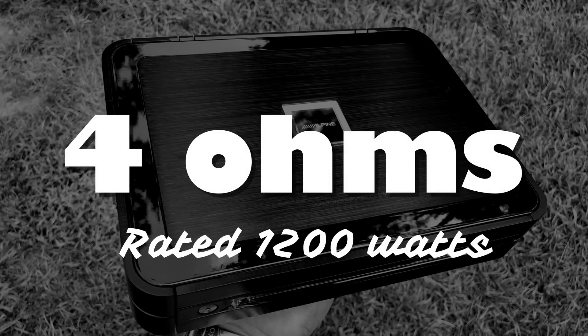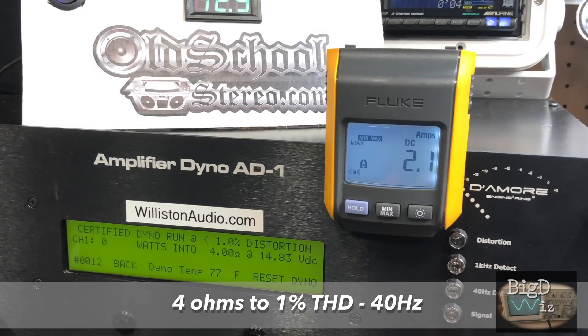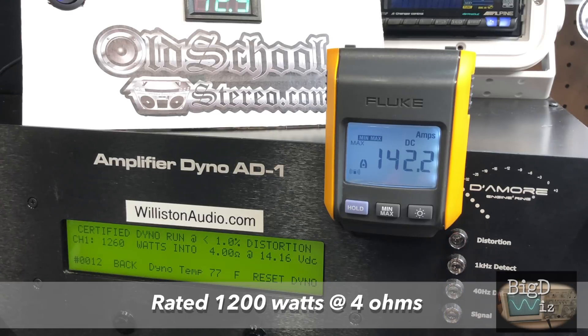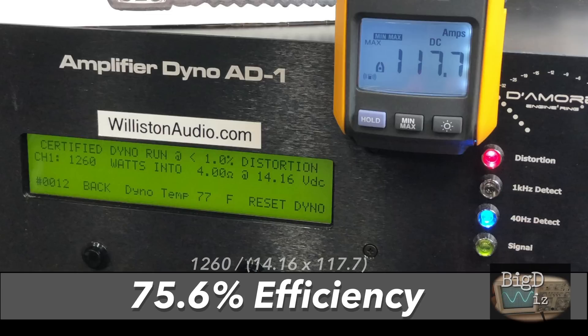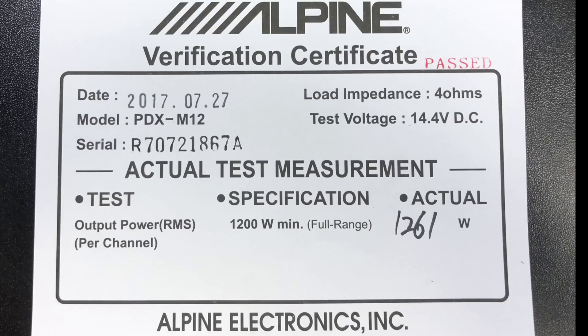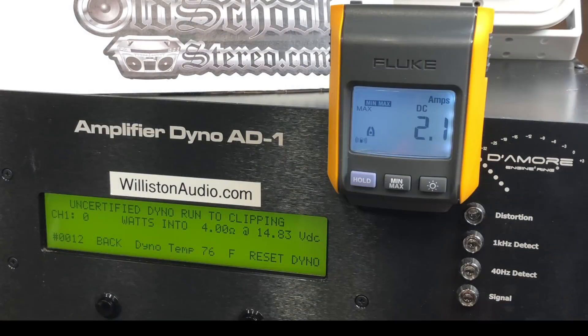The amplifier is rated 1200 watts at 4 ohms, which is actually really good. The certified test takes us up to 1% total harmonic distortion — rated 1200 watts, and we hit 1260 watts, so we beat that rating. Efficiency numbers: we pulled 117 amps, about 75.6% efficient, plus or minus about 5%. What's really interesting is checking the birth sheet — they got 1261 watts at 14.4 volts, and we're right on that number at a little bit less voltage.